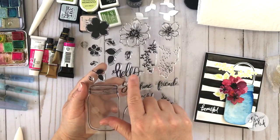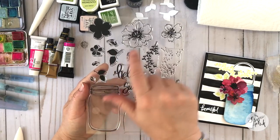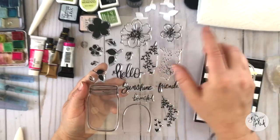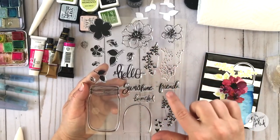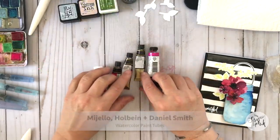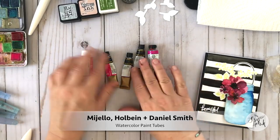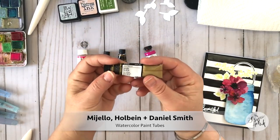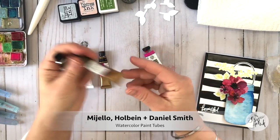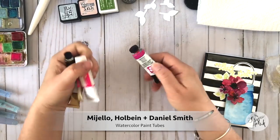I'm going to get a little bit geeky and talk about my favorite watercolor supplies, my favorite paints, how watercolor works, and how easy it is to use in your paper crafting projects. Before I get started sharing some of the name brands I use, I just want to share that there are so many watercolor products out there that you can get amazing results with — you don't have to spend a lot of money to get high-end artist grade products.